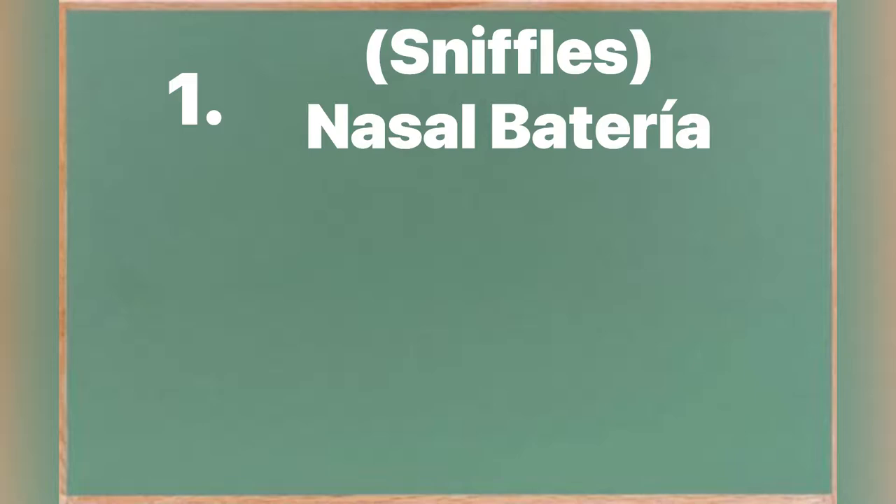Not having a well-ventilated area for your rabbits can cause long-term problems, such as different bacteria they get from the smell of the urine and their feces. It gives off an ammonia smell which definitely causes a lot of problems for bunnies. Some examples would be sniffles — discharge coming out of their nose.